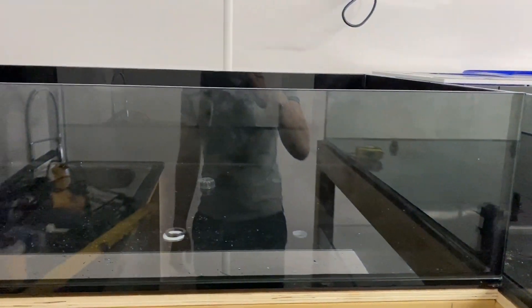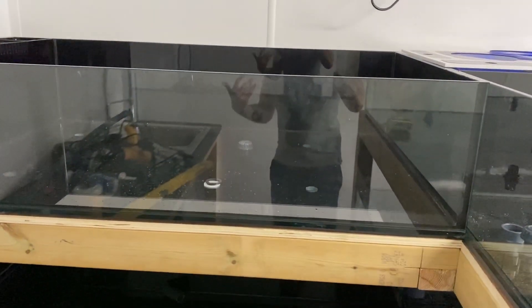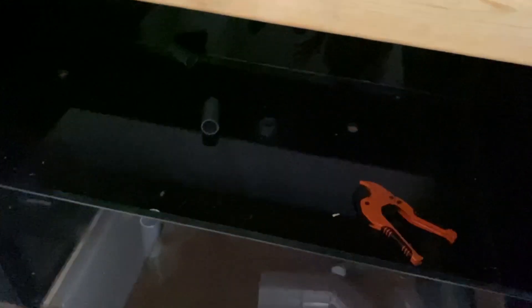This one was also not easy to get in either. Those of you that have seen my other videos will know these two tanks are sort of added extras — originally it was going to be a tank similar to that on the end, just a normal size, but I thought to myself in the future I'm probably going to want more room, so I might as well put them in now. I'll also probably be doing some experiments with these tanks, though I'm not entirely sure what yet.